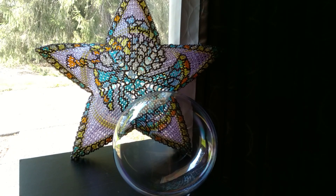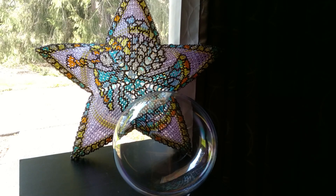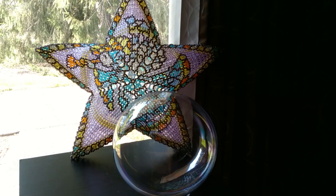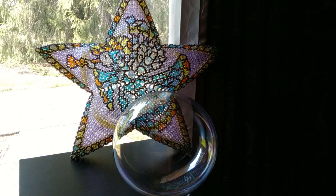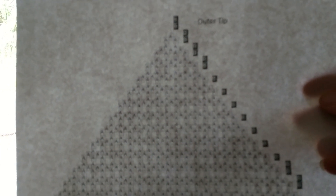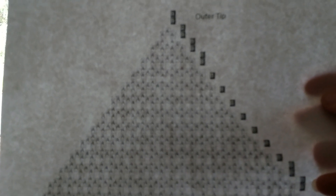Because I added the support, when I started stitching the two halves of the star together to make the 3D star, I also had to make some slight adjustments. As you can see at the very top, there are four places where I used two beads, and at the very bottom where the sides of the two halves came together, I also used two beads instead of one.